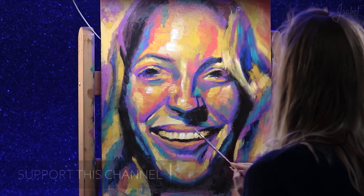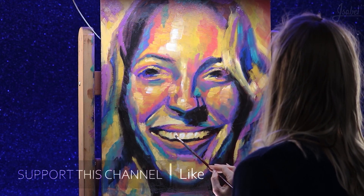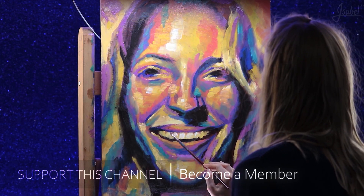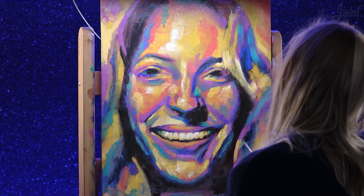I'd like you to visit my Instagram and visit my webshop. And of course, don't forget to subscribe if you like my videos and my art pieces.